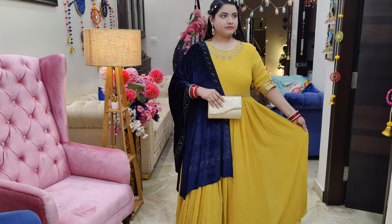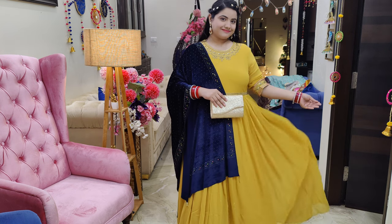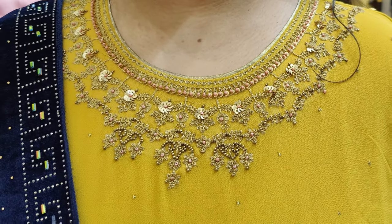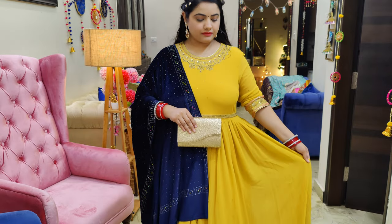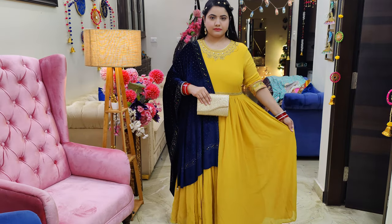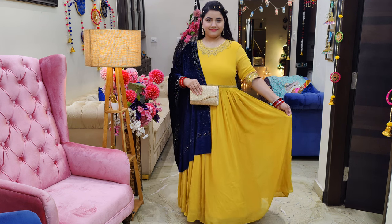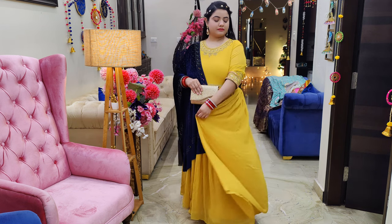Talking about this fabric, this is a Georgette fabric with very beautiful embellishments and embroidery, and inside it has a soft cotton lining. So this is a super soft fabric. The price you are paying for it is absolutely worth it — it is very comfortable and very elegant.